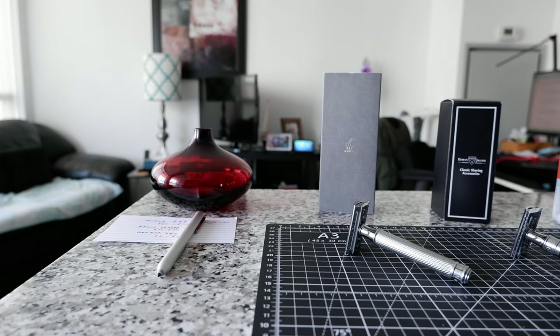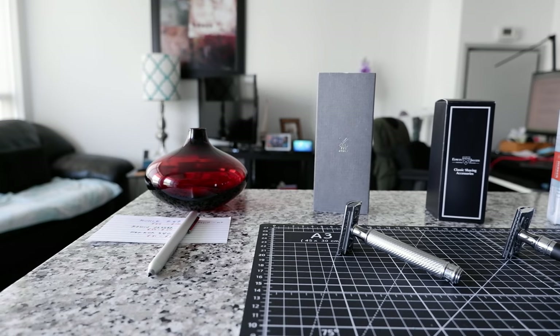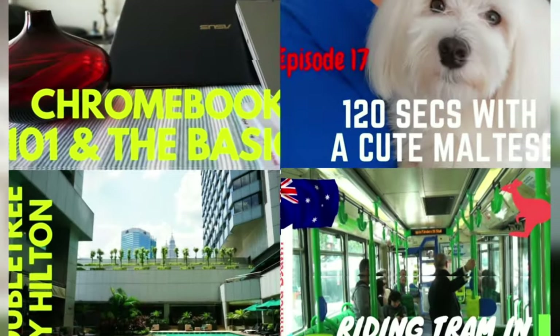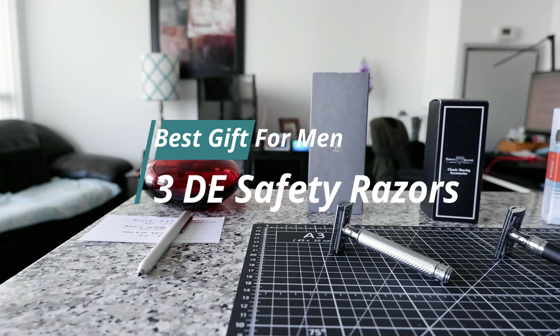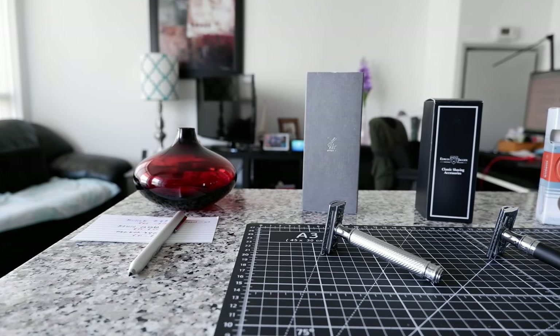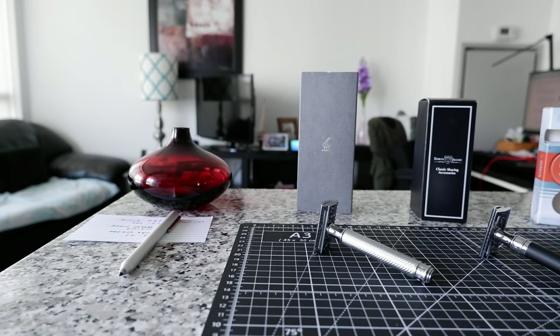Three best double-edged razors as gifts for this holiday season — no affiliated links, 100% honest and unbiased opinion. Hello everyone, this is Ahmed Don of AhmedDon.com. Today I'll have another episode of double-edged safety razor video and I'll talk about the three best razors to give as a gift to your friends or family.